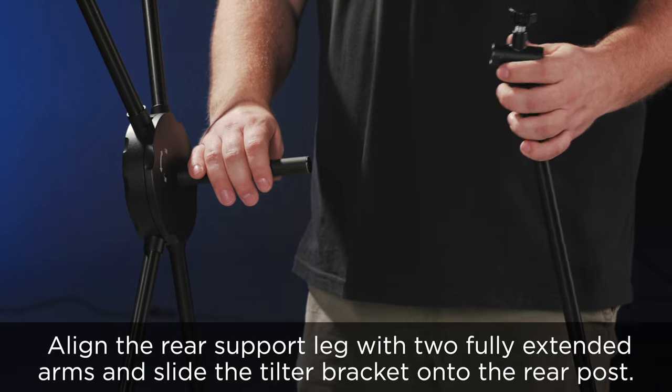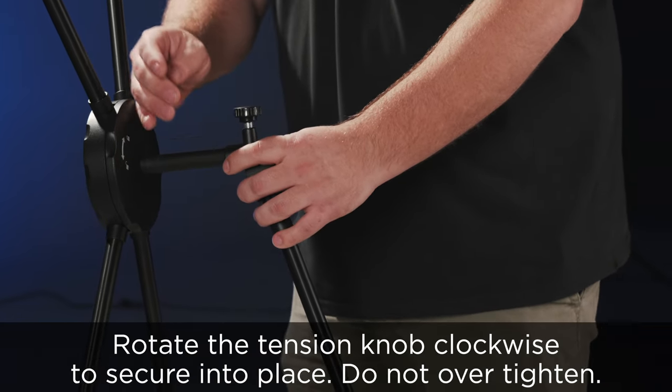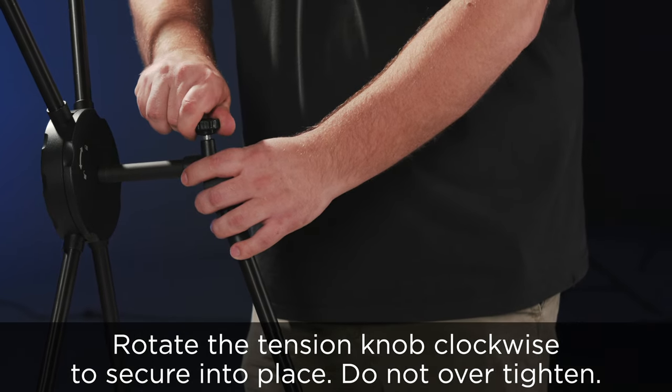Align the rear support leg with the two fully extended arms and slide the tilter bracket onto the rear post. Rotate the tension knob clockwise to secure into place. Do not over tighten.